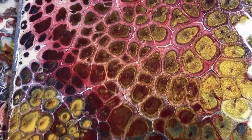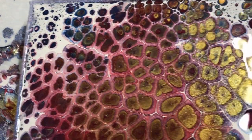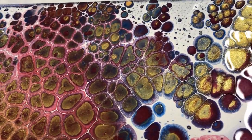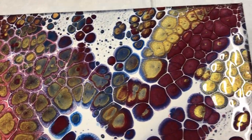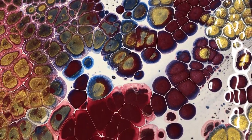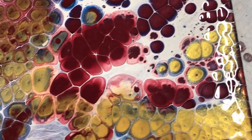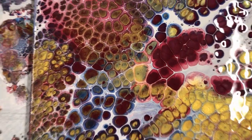Up here, this almost looks like a giraffe print to me, which is kind of cool. There are also just some smaller cells on the very sides. But overall, I think this is really awesome.